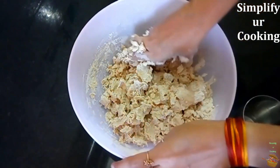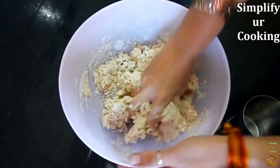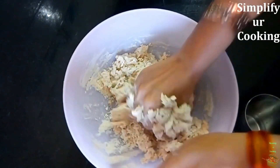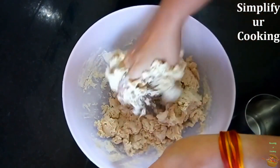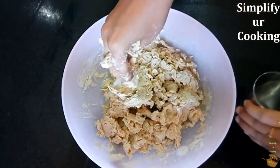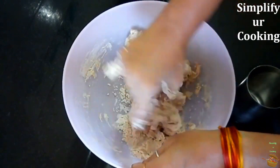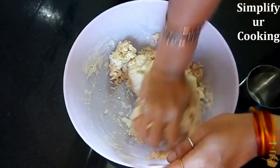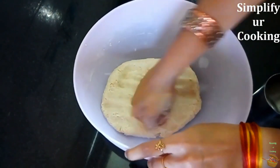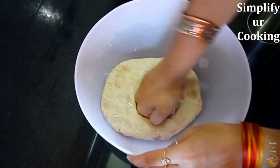In this video I'm going to share a magical ingredient to make the softest roti ever. Notice the movements of my hands — how I am kneading and bringing it together. To knead these two cups of flour I have used almost two cups of water. Leave a comment below: is this flour healthier or not? Now we have a very nicely combined dough.